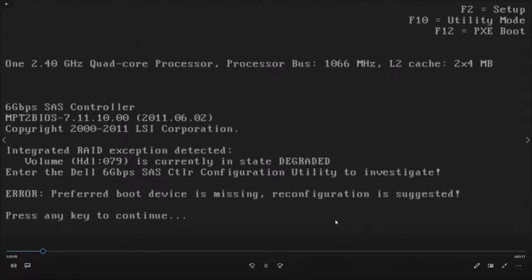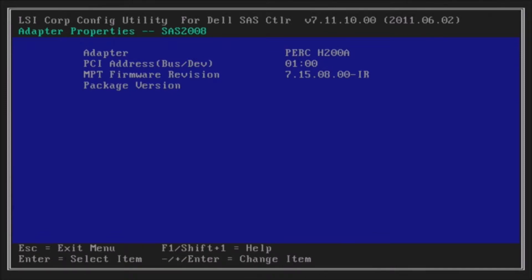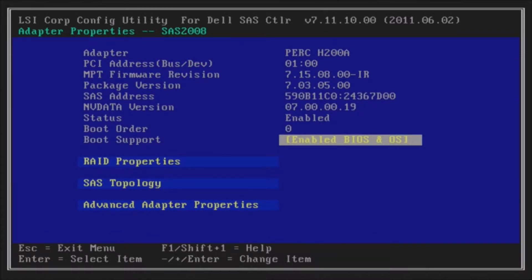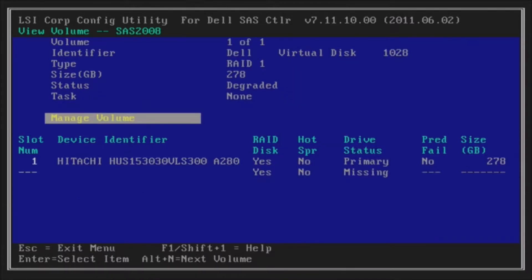So this is what you're going to see if you do have a failed drive. We're just going to press any key, and that's going to bring us into our H200 utility. We'll go ahead and hit enter under the PERC H200A, and then we'll go to RAID properties. Use the arrow keys to get to RAID properties, and then hit enter.